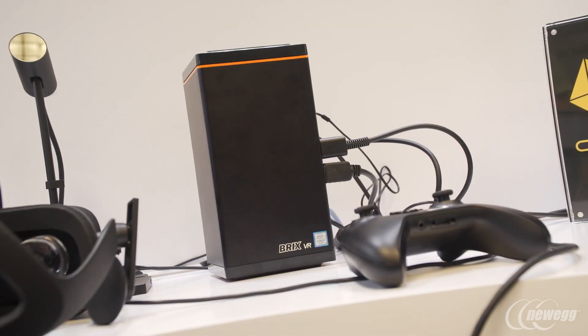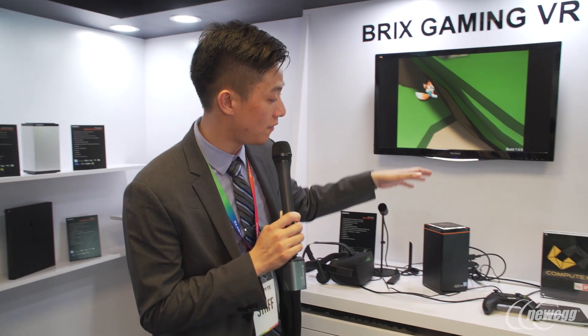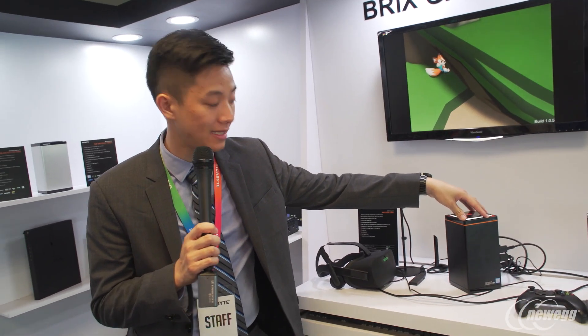We've shown you our motherboards, we've shown you some of the case mods, and right here behind me we have our Bricks solution. This is our Bricks Gaming VR in a less than 2.6 liter size.